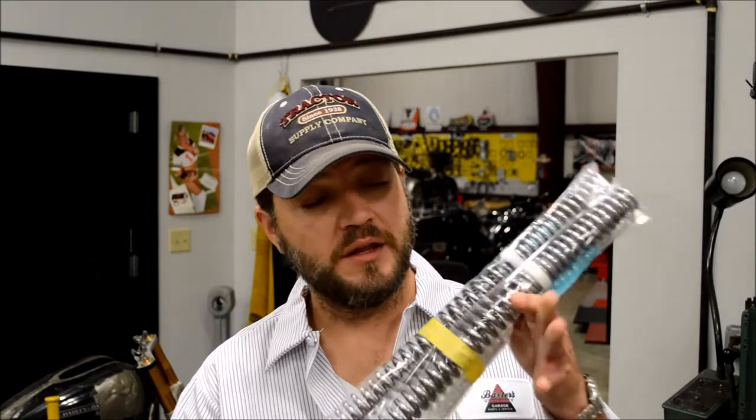Now that you've built yourself a hot rod Harley, we need to make it handle well. We've been working with some suspension engineers to develop a new fork spring to minimize the cost and maximize the results of actually getting a front end to handle like it should. This is quite a bit different than any spring you've ever seen before — it's actually two springs.